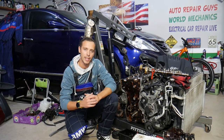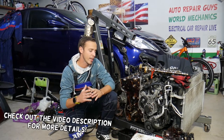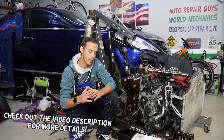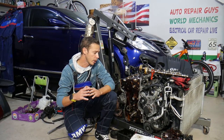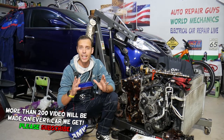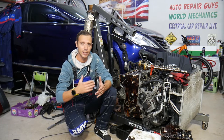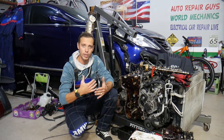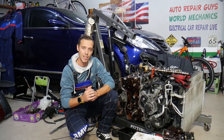Hey guys, welcome back to Auto Repair Guys. Thank you for watching and subscribing to the channel. Today will be a super helpful video for anyone having a Hyundai Sonata with valve lifter noise. We'll explain what causes it and how to fix it. Make sure you stay until the end — we'll share very helpful information, including a common mistake people make that can actually cause your valve lifter noise.